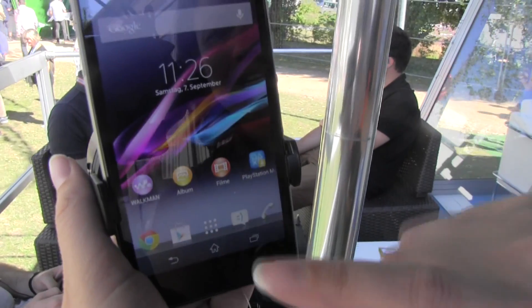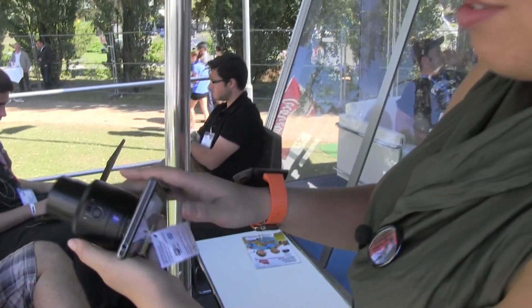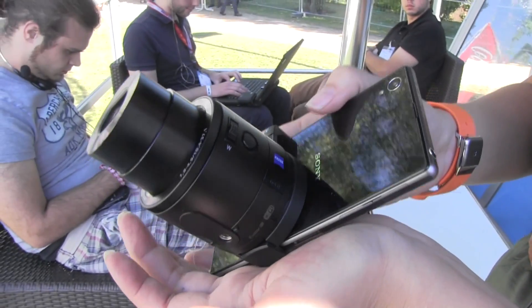This has just been a really quick look at the brand new lens for your smartphone — this amazing feature at $500, the Sony QX100. I'm Nicole Scott from Mobile Geeks, taking a look at one amazing accessory for your smartphone.